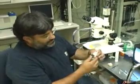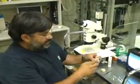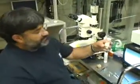I'm going to show Byron how to mount a crystal or something else on a capillary, and to do that we have a couple of instruments in here.